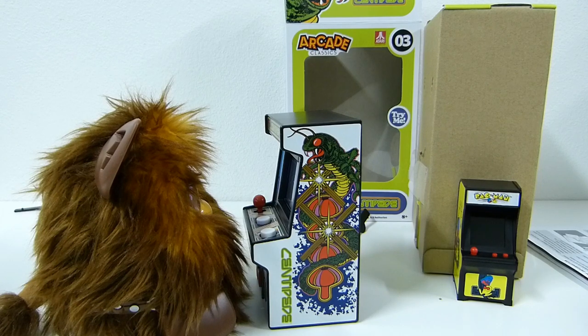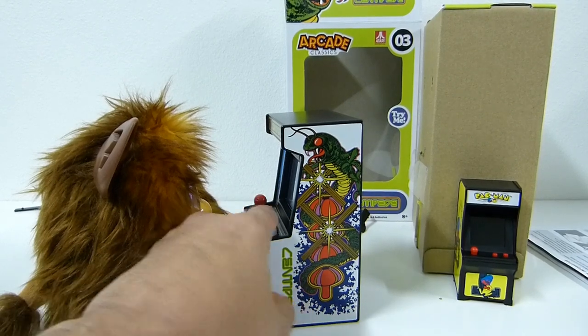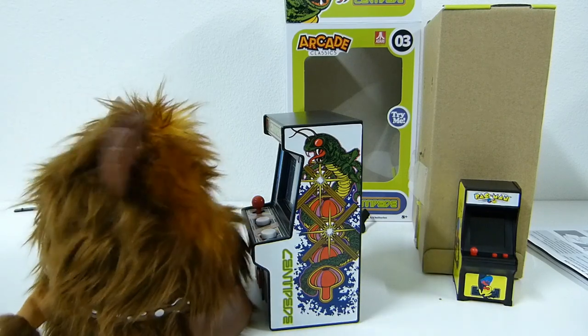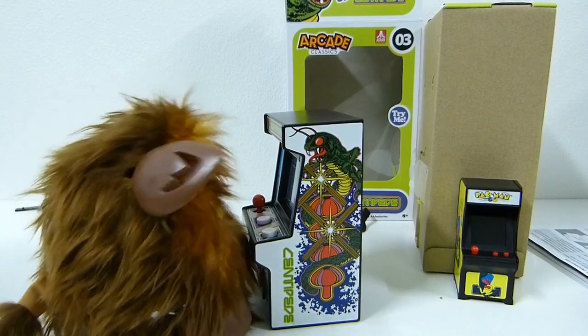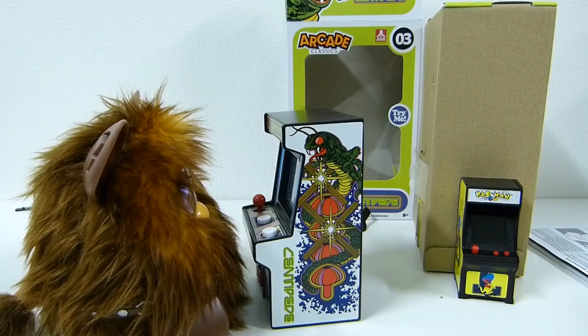Like I said, link in the description if you need some centipede action in your life. I think these things are cool. The Kickstarter for the licensed 12-inch centipede looks pretty awesome — this one is made out of plastic, but the Kickstarter one is made out of wood and metal, and it's pretty sweet. I'm actually picking one of those up as well. I hope you guys like this video — check out centipede, smash subscribe, and boom!